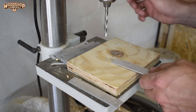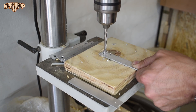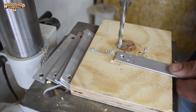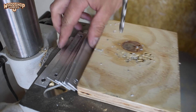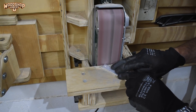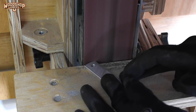I then drilled a hole at each end of the blanks where the pivot points will be, and finished off the linkages by rounding the ends using my belt sander.